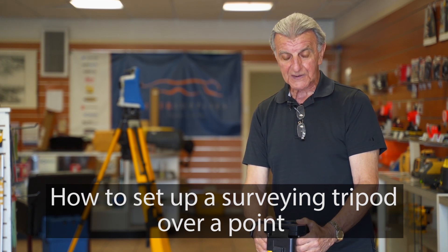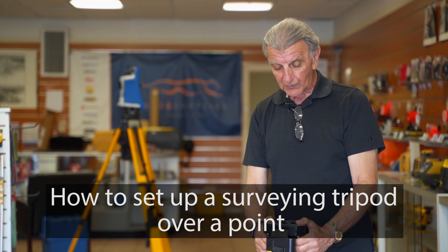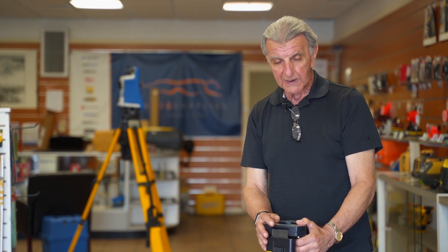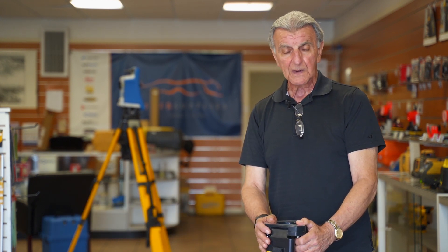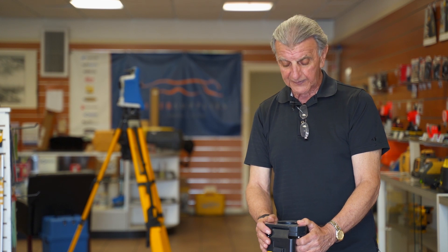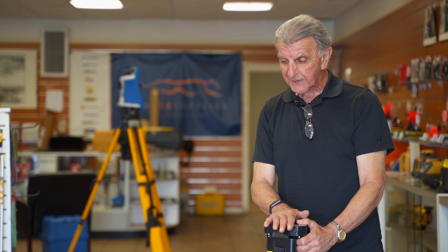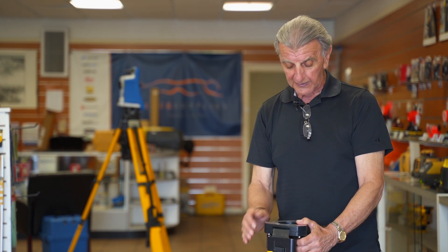Hi there, I'm Dominic from Tiger Supplies. We're going to go over something that's quite basic, but maybe it'll save you some time when you go out in the field. Everybody knows how to set up a tripod, but maybe this method will cut the time down considerably.